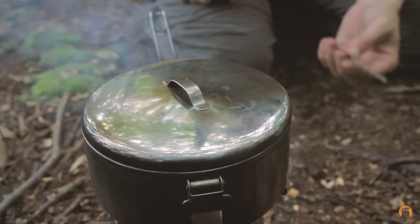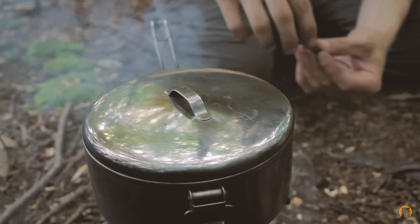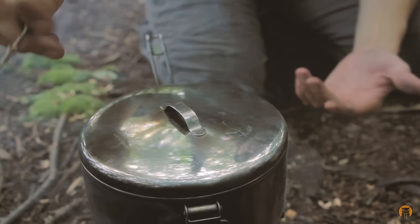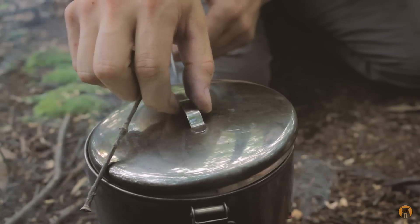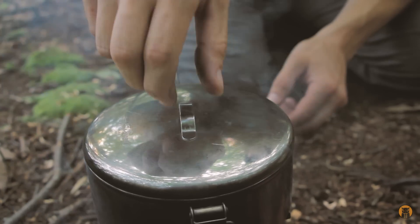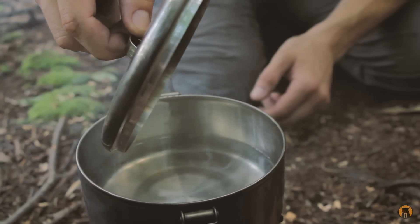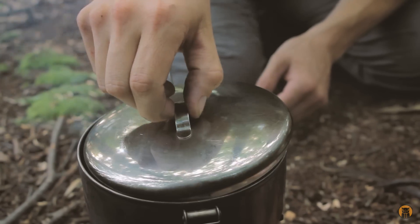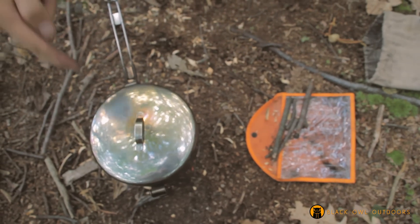I think this pot has the best of both worlds in terms of its lid. Before, I showed you the folding handle locking on top of the pot, which is great for storage. But when cooking, it's a loose lid — so if you're cooking and want to take it off to give it a stir and put it back on, there's no wrestling with a tight lid. I like that it's tight when stored but nice and loose when cooking.